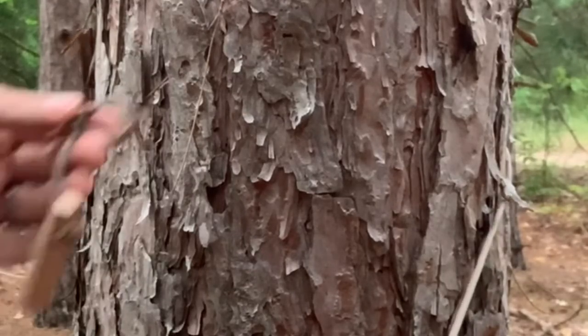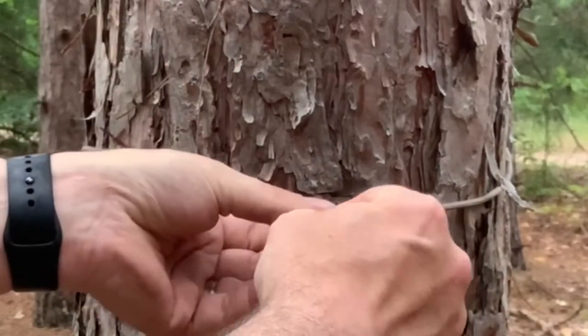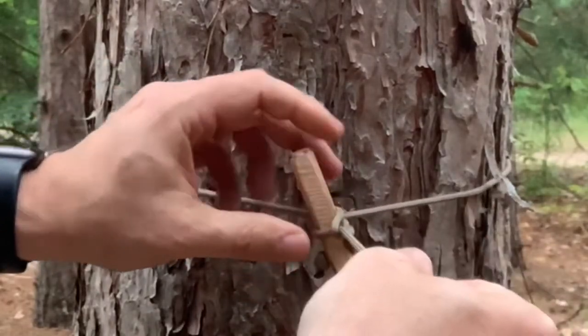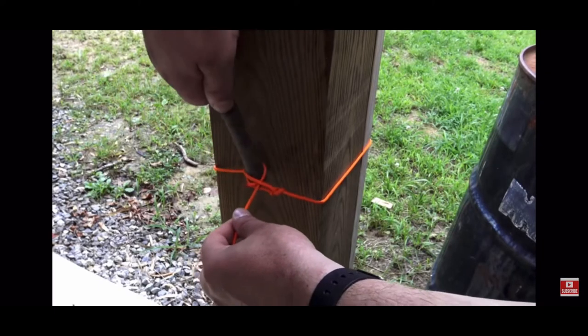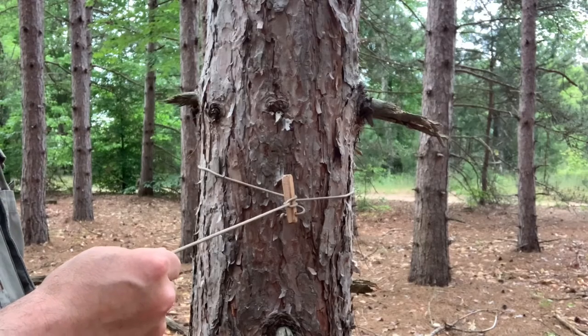So now when I get to this step, I've got my bowline end with a toggle already on it. All I have to do is pass that through here just like he did, put that toggle through, and pull it tight. It's going to work just like his — only I never lose my toggle. Pull the toggle, and the ridgeline should drop.